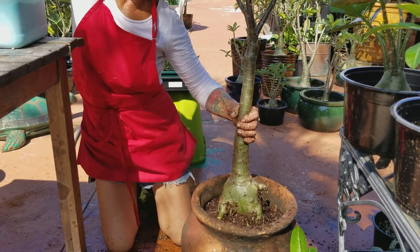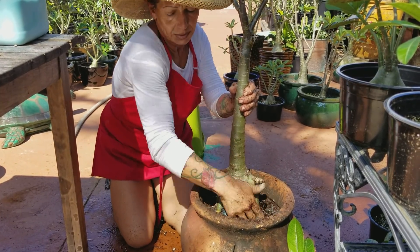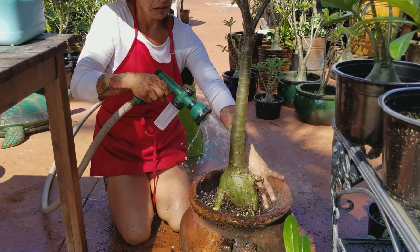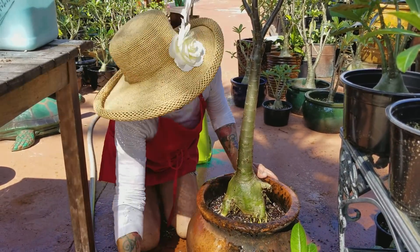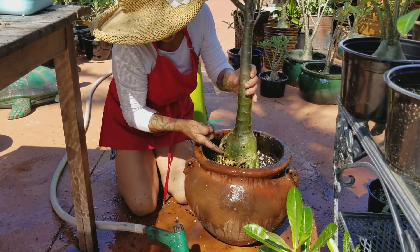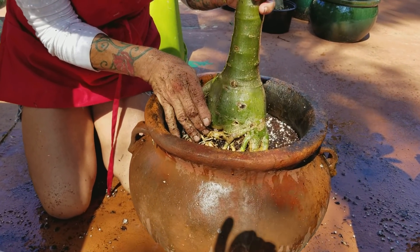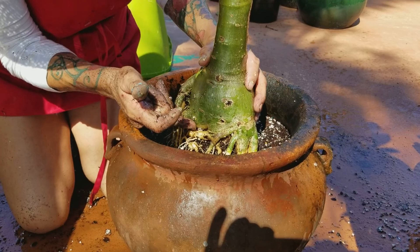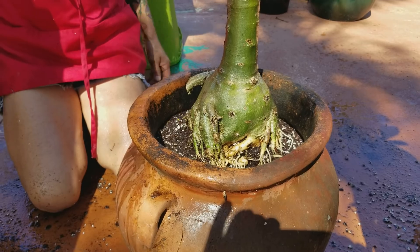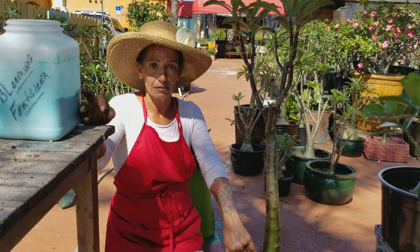Put a little more blooming fertilizer because they love this — it's like food for them. Then you go ahead and rinse it up a little bit. You can see that I bring the roots up a little more. This will turn green in the next two weeks and then you won't see any of that. This is what you're supposed to be doing every two years. Thank you for watching and see you again in my next video. Maria.